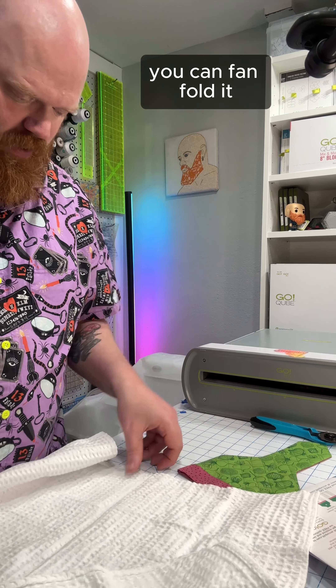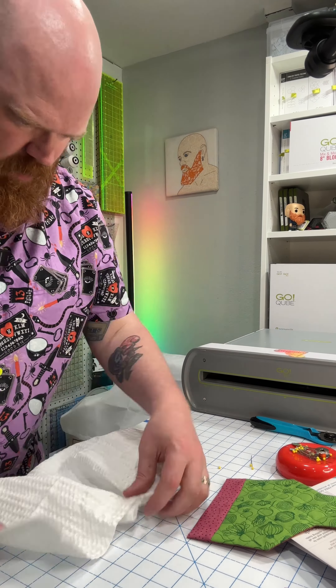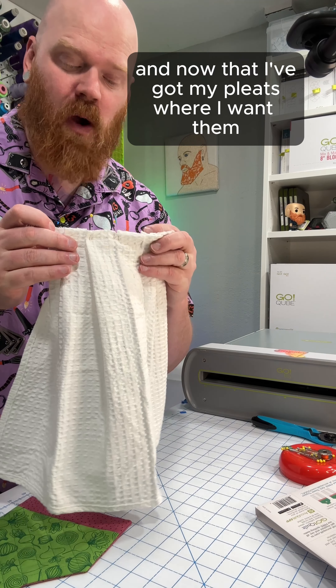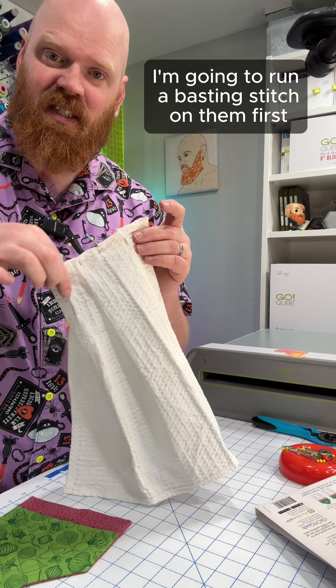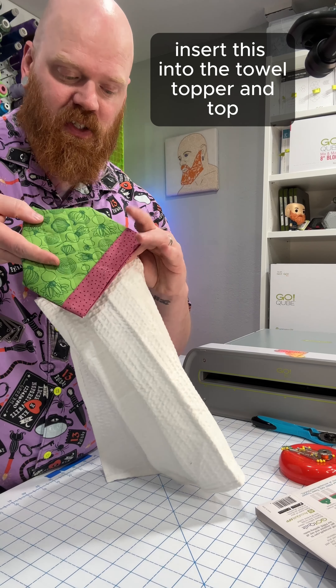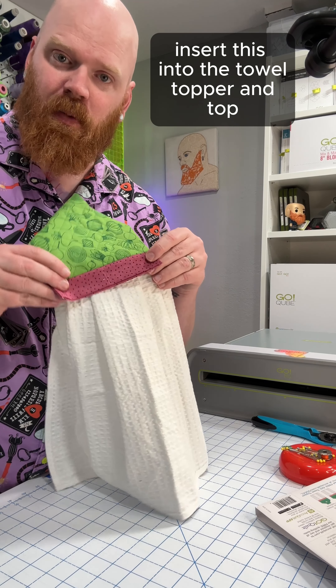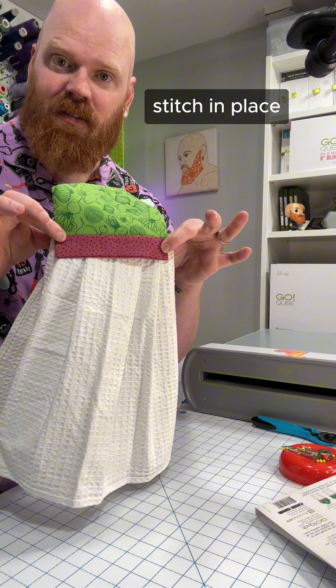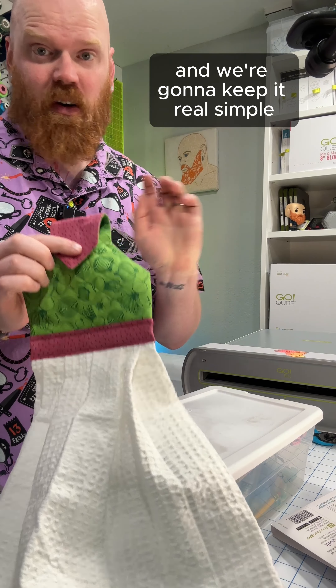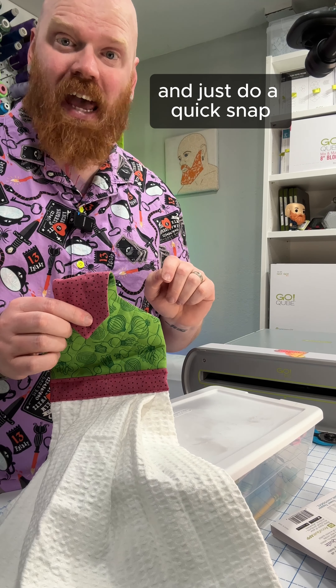You can fan fold it — I'm going to try to get a little fancy here. Now that I've got my pleats where I want them, I'm going to run a basting stitch on them first. Then I can take all the pins out, insert this into the towel topper, and topstitch it in place. The last thing we need to do is add our closure, and we're going to keep it real simple and just do a quick snap.